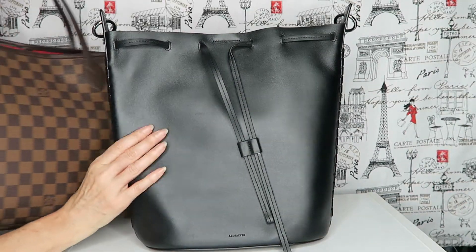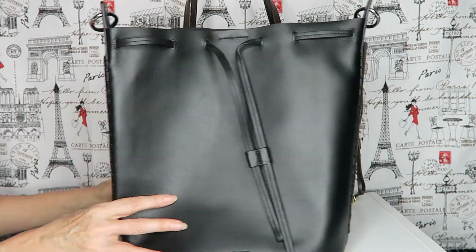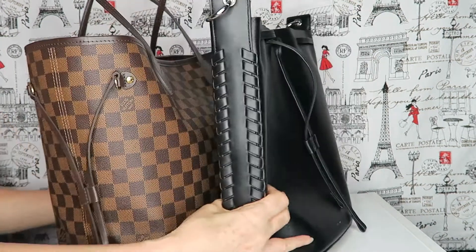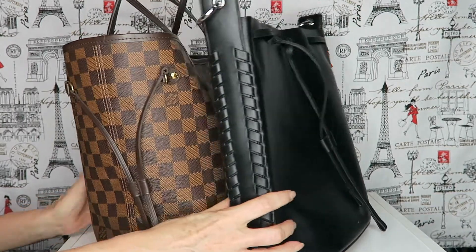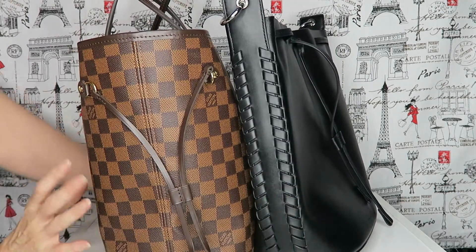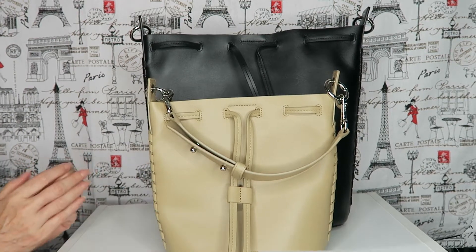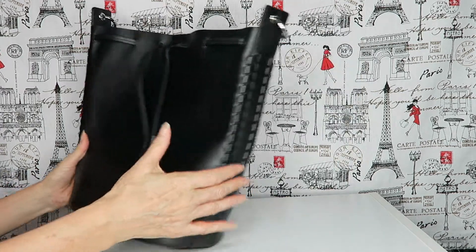I'll put the Neverfull MM up for comparison — so that's the MM. You can see there's not much difference in length or height wise. The Neverfull is obviously wider, but overall the difference is quite small.